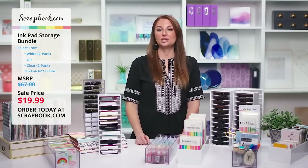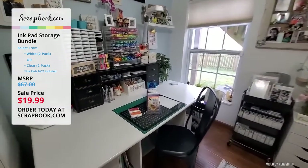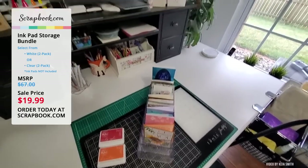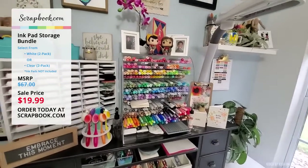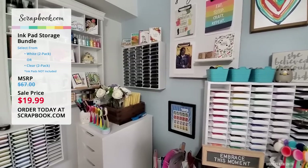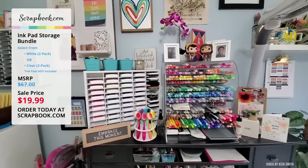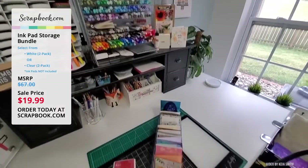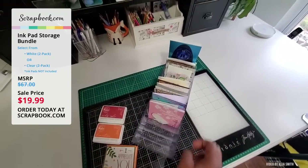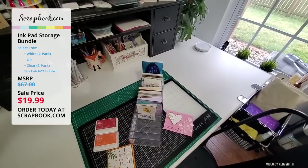Our friend Kia Smith is going to show us her craft room. Welcome to my crafty space. Today I'm sharing how I use Scrapbook.com's ink pad storage. I love receiving cards from my friends — that's what we do in the crafty community, share handmade kindness. My crafty space isn't very big, although it might appear big on video. So in order to keep out these wonderful cards and cherish them, I use my ink pad storage as a way to store them.